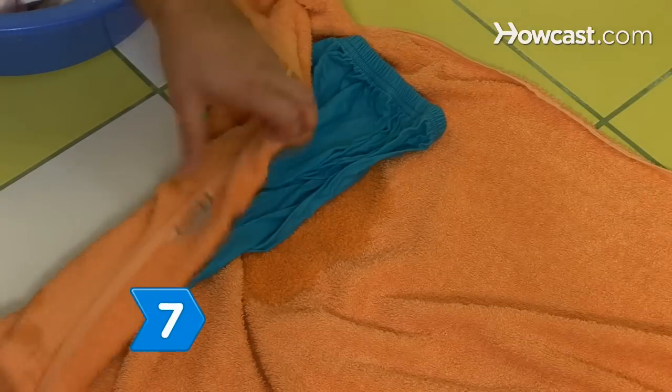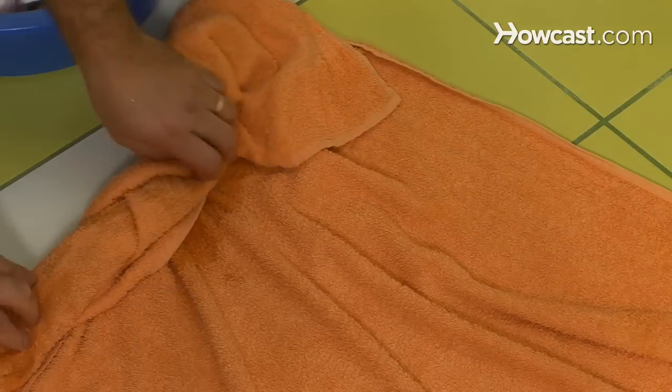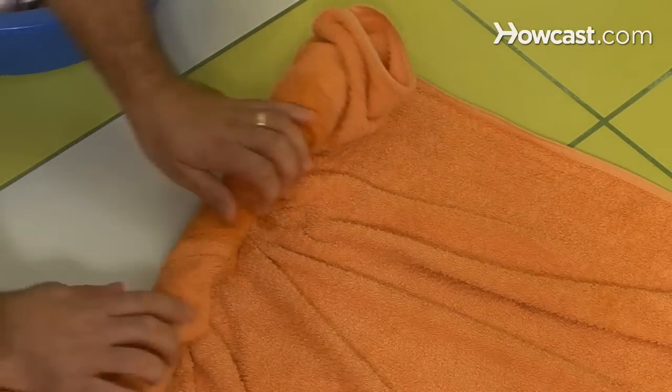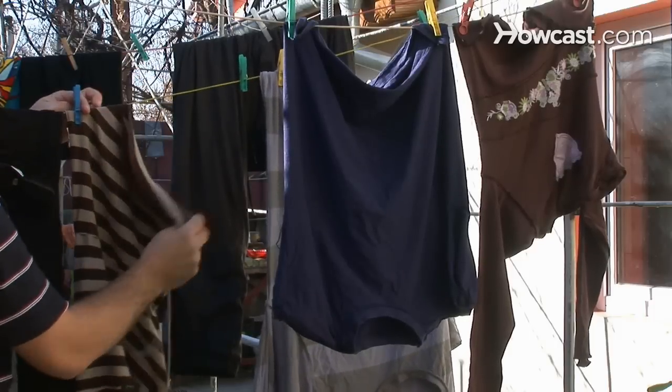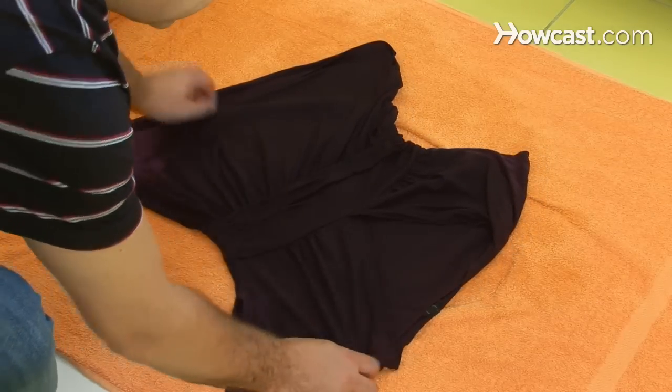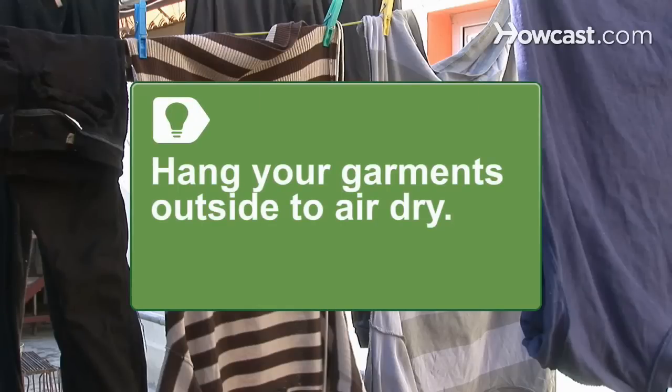Step 7. Remove excess water by rolling the item in a towel. Never wring or twist clothing, which can distort it. Hang silks and polyesters to dry, reshape knits, and lay them flat on a fresh towel. If you have access to an outdoor clothesline, hang your garments outside to air dry.